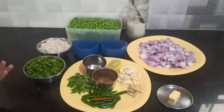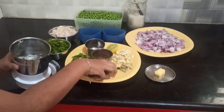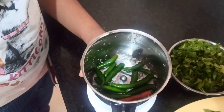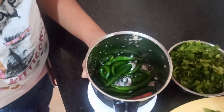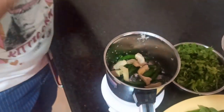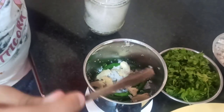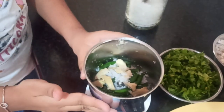Now I will show how to make a paste, which is also important. We will be adding the chillies and then the ginger. Then we will be adding some rock salt. You shouldn't add water — just grind it as it is.